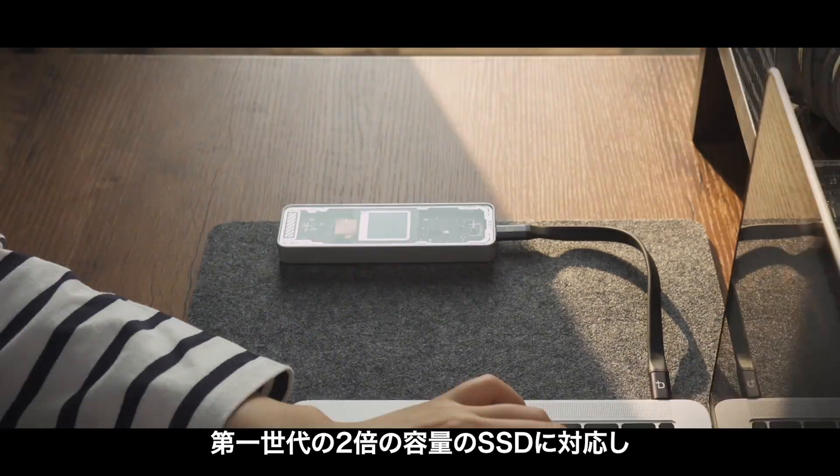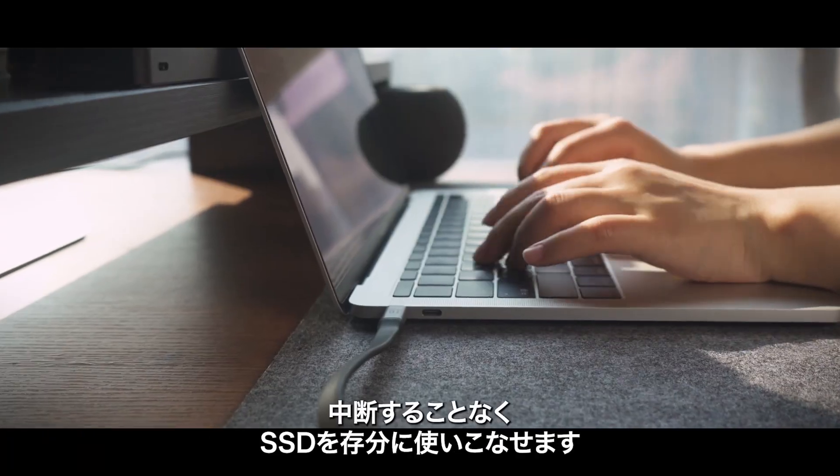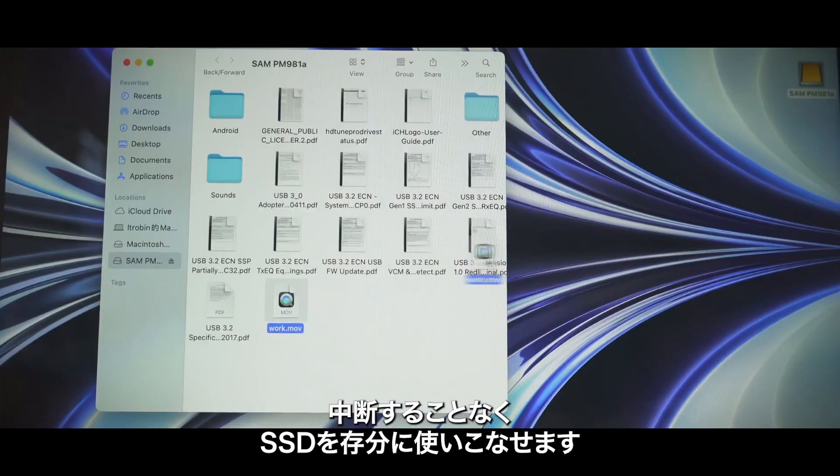For terabytes capacity, twice the capacity of the first generation enables you to take full advantage of your SSD without missing a beat.